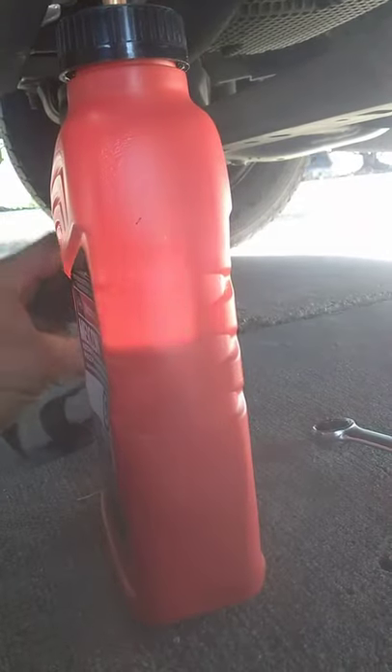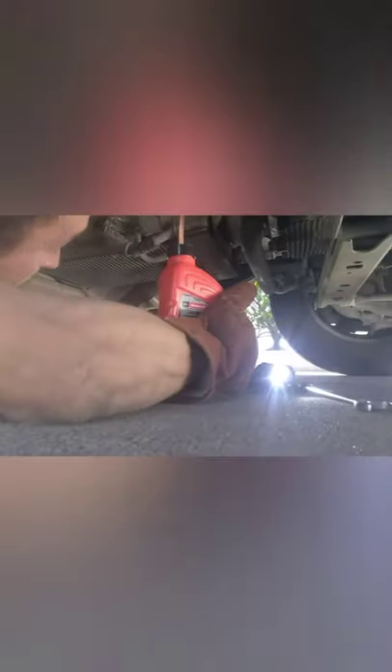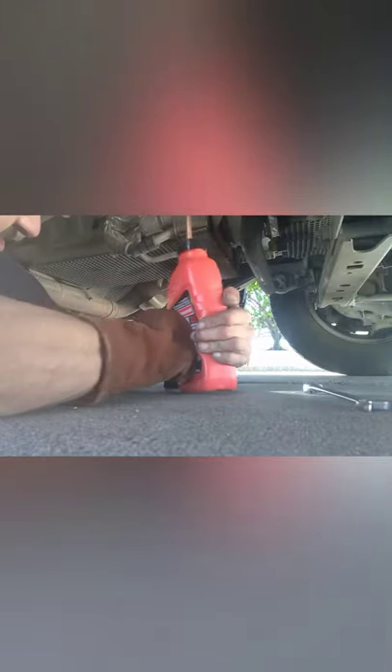You do that a few times and your bottle is going to be empty. I did it once or twice and I was right about halfway. Then I just finished it off and added the whole quart. It was a little tough because you're down under there trying to force fluid through a quarter-inch tube — it's not very easy.